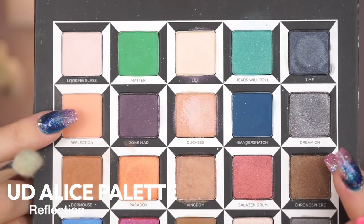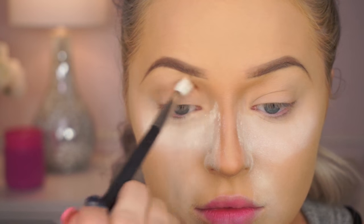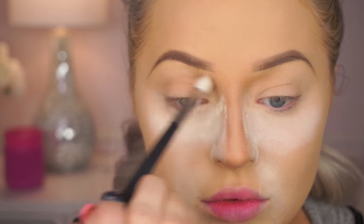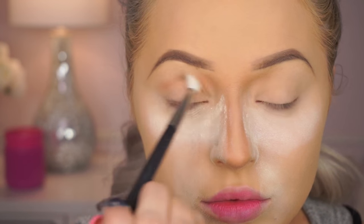So now we're jumping into the Alice Palette from Urban Decay. I'm loving this palette. I'm using the color Reflection, which is a light matte peachy shade, and I'm just going to put this in my crease. This is going to be the first color we lay down, although this look is pretty simple — it's mostly about your lashes, liner, and lips.